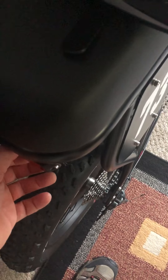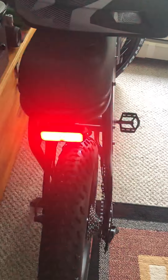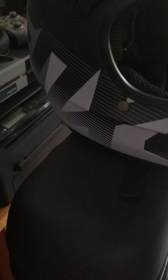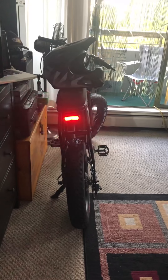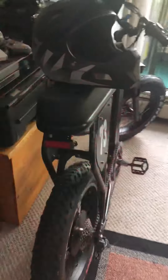I wish this backlight would remember the last setting I had it in when I turned it off. You can see I've got it in blink mode now. If I turn the bike off and back on, it doesn't remember the last mode I was in. I wish it had a memory for that mode because I think blink mode gives you the best visibility to attract attention from oncoming traffic.